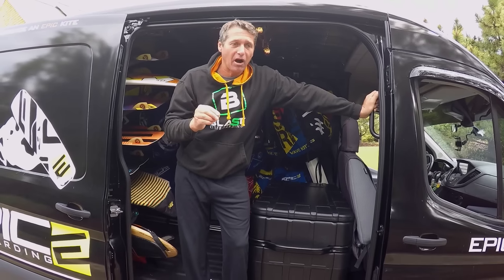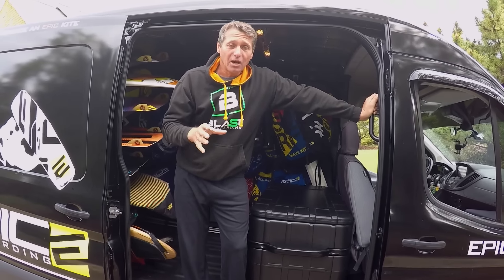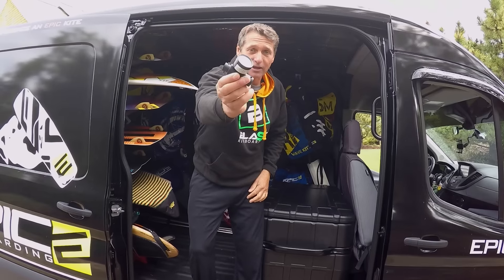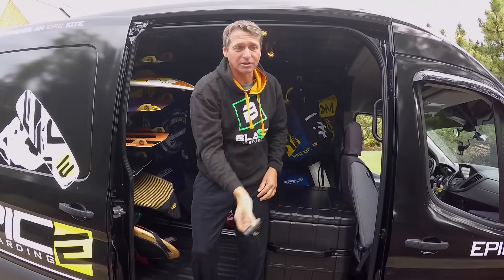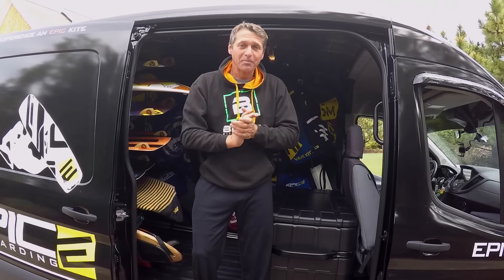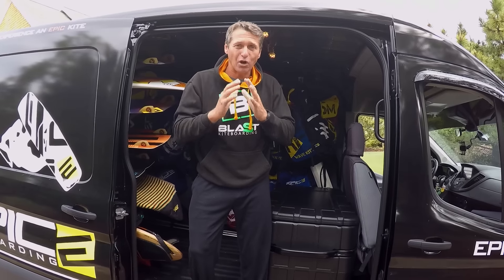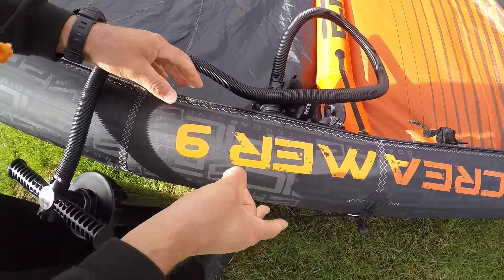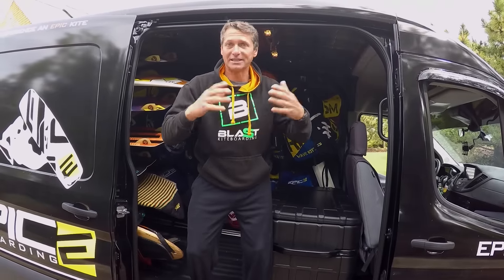A lot of people are asking how hard do I need to pump my kite, what's the PSI. I don't use a gauge to show the PSI — all I use is the feeling. If you're a beginner, you want to pump your kite not really hard on the leading edge, because you're going to do a lot of crashing. Once you get better and do less crashing, you want to pump it really hard — like hard rock solid. The leading edge has to be like 'ding ding ding' when you hit it. You don't need any gauges to figure out what PSI you want.